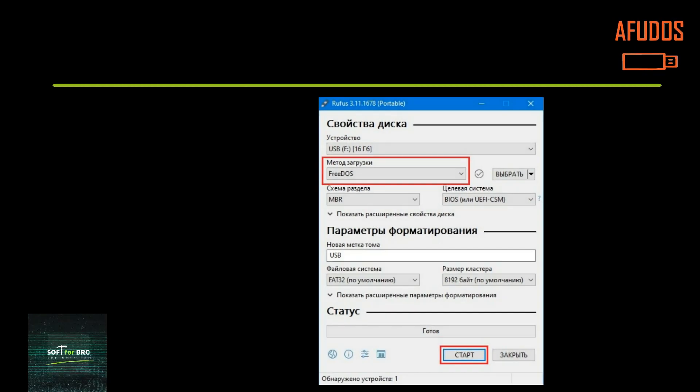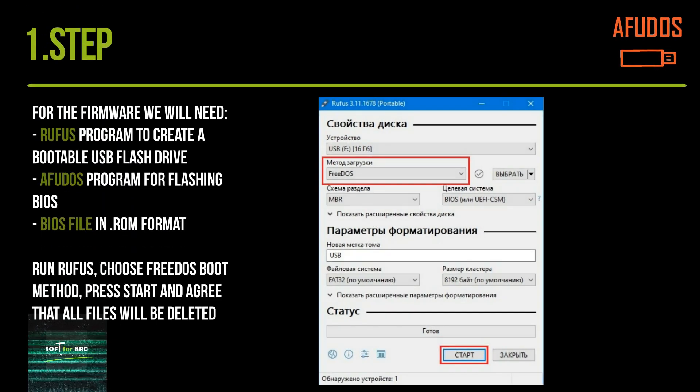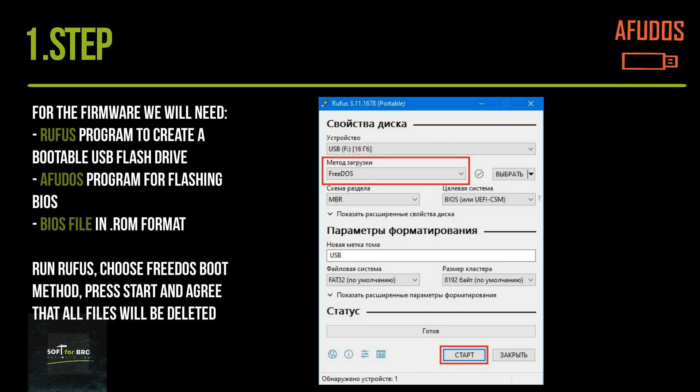For the firmware we will need: Rufus to create a bootable USB flash drive, AFUDOS for flashing the BIOS, and a BIOS file in ROM format.